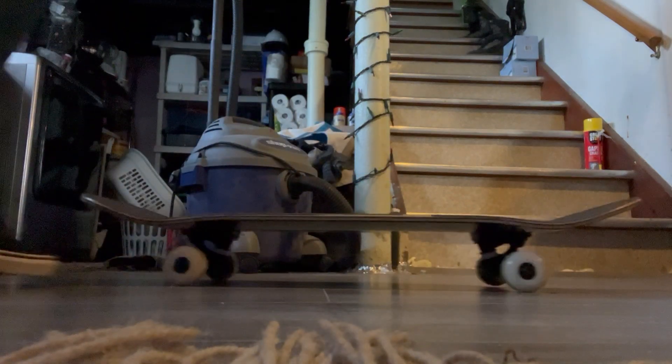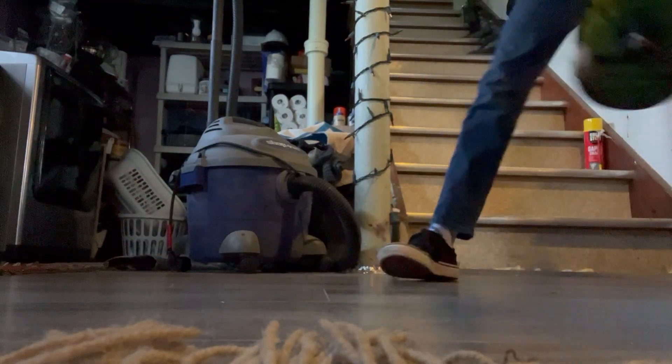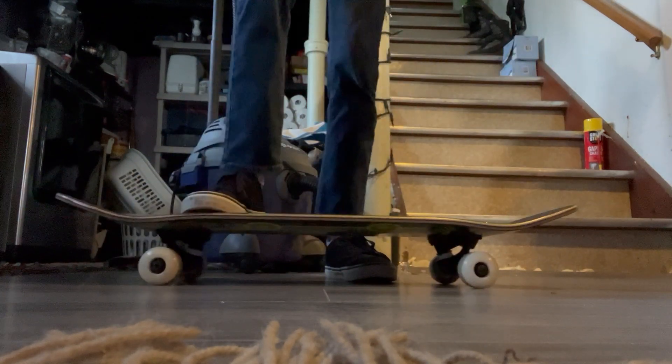Today I'm going to show you how to do a deconstructed shove it. I've got my creature board here, and I'm just gonna put that down. Here's how to do a deconstructed shove it.